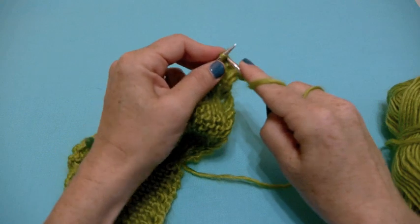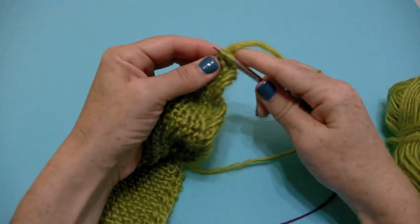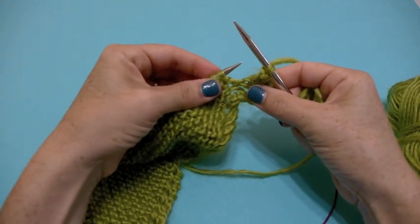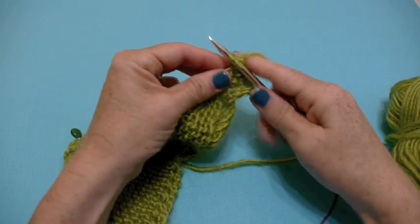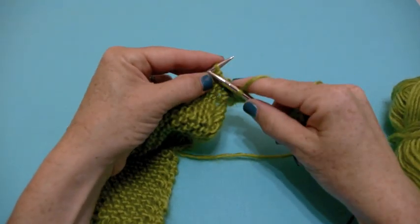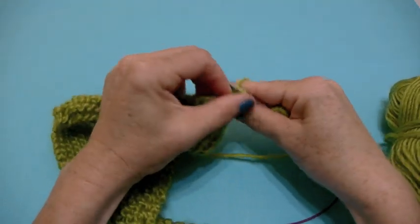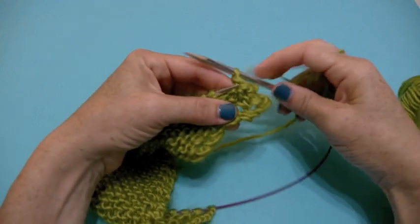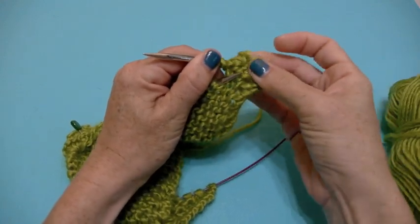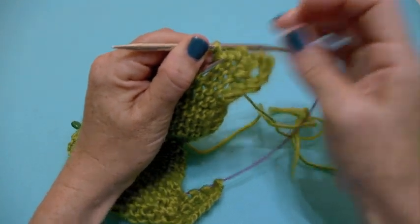Binding off: one, two, three, four. And you can see what that has done — it created your first little nubbin.